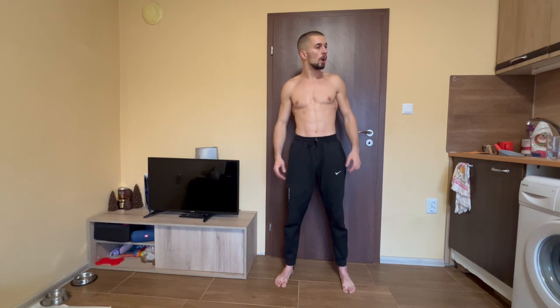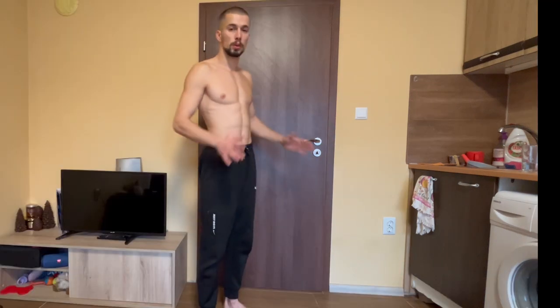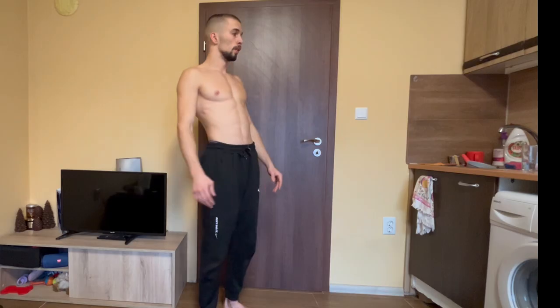Unfortunately, I haven't learned to hold the handstand long enough or do movement while holding it, so I'll be using a wall. I have the power to do the handstand push-up, but I can't hold and balance, so cut me some slack.